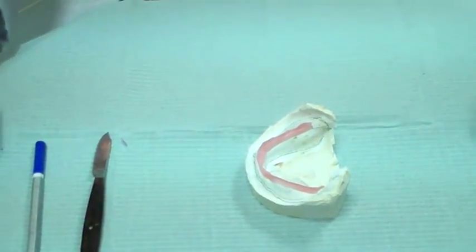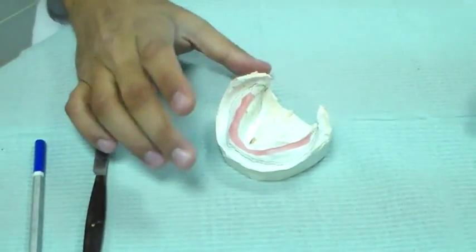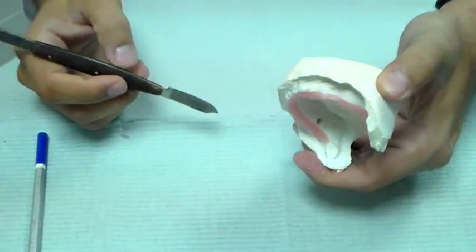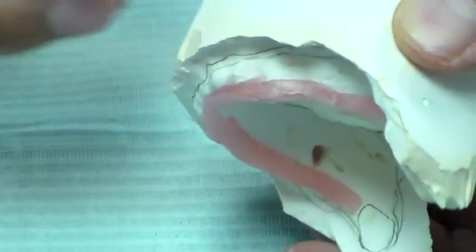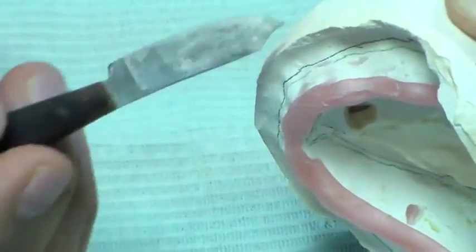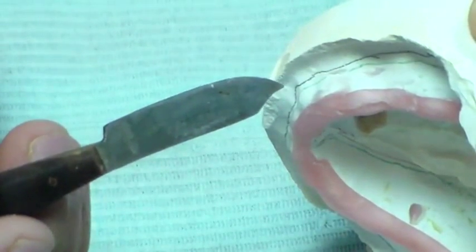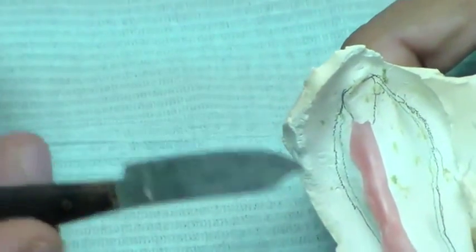Today we are going to make the mandibular special tray for final impression. I have a cast ready here — a primary impression cast — and I have made two lines. There is a black line at the depth of the vestibule, and the green line is slightly above, about 1.5 millimeters above the depth of the vestibule, and I have run this all through my buccal shelf area.